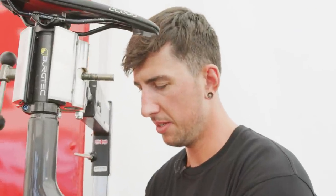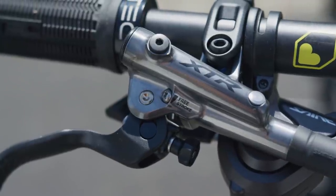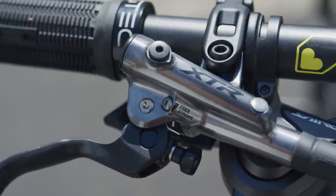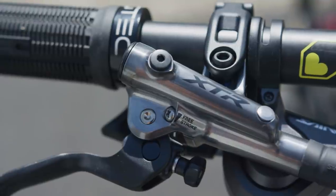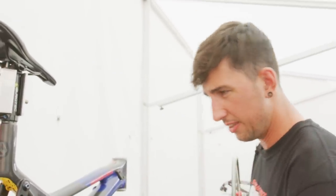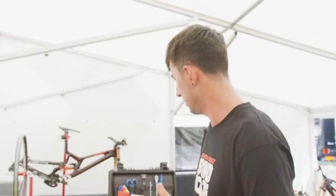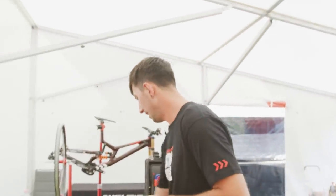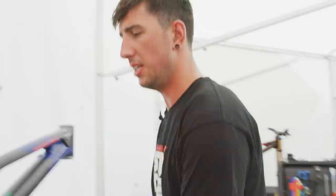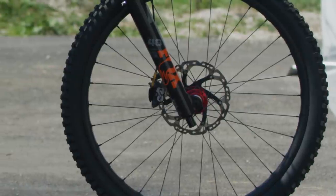Braking performance — great subject, glad you brought it up. For brakes we like to run an XTR lever with a Saint caliper, with one side resin pad and one side metal pad — best of both worlds — with two or three Ice-Tech rotors, generously provided to us by Shimano.